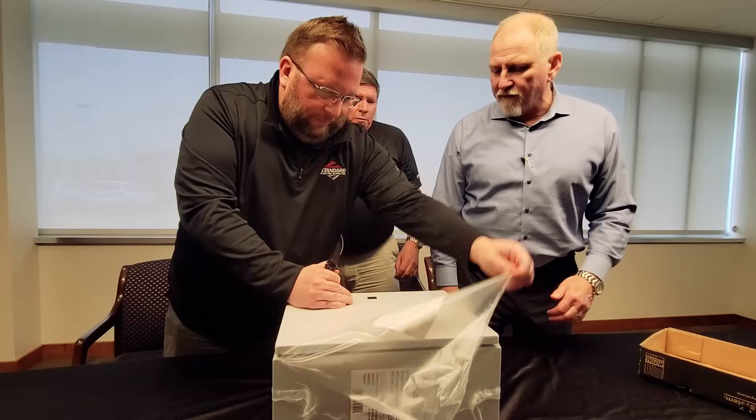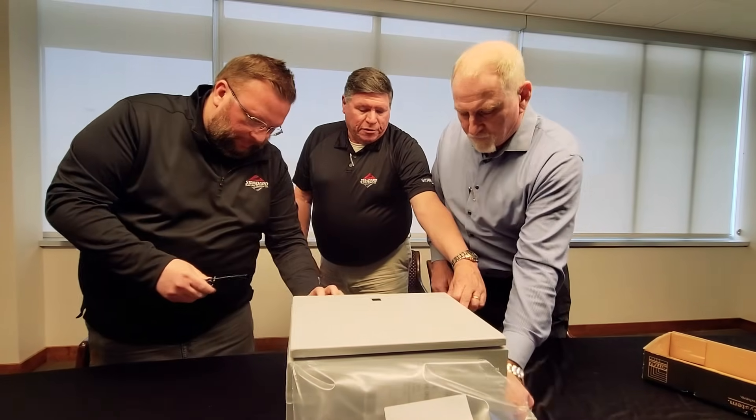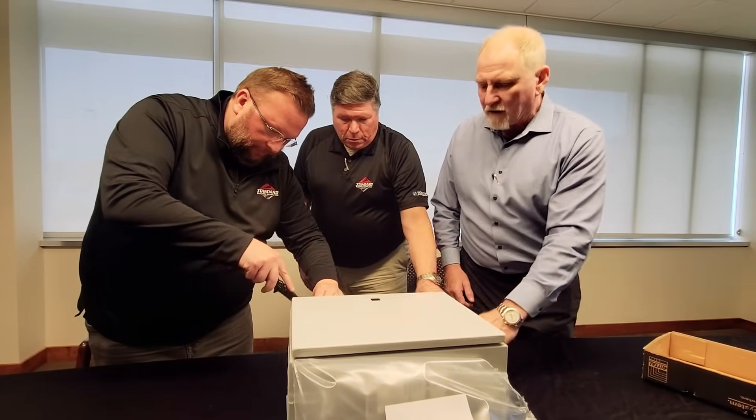RAL 7035, 7035 textured finish. And these are made in Germany, is that correct? That's correct, we do make these in Germany.